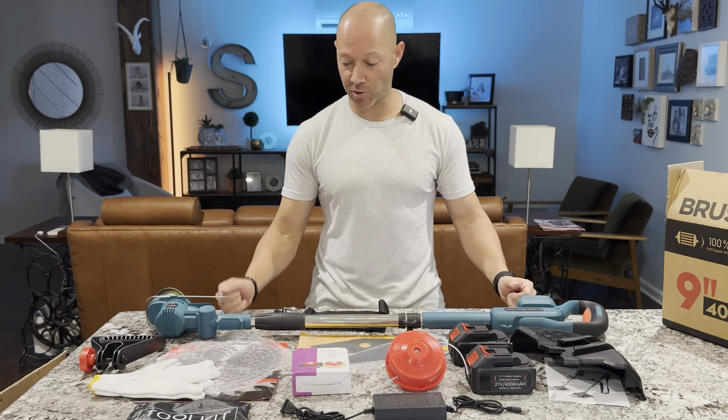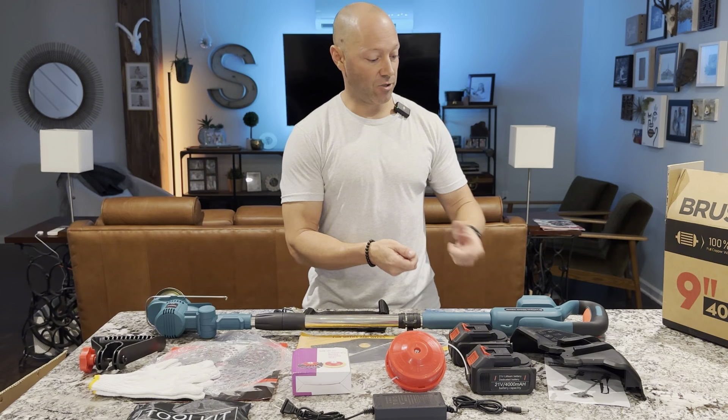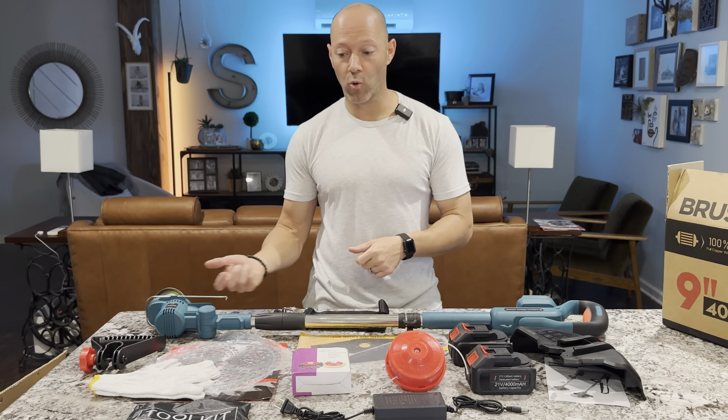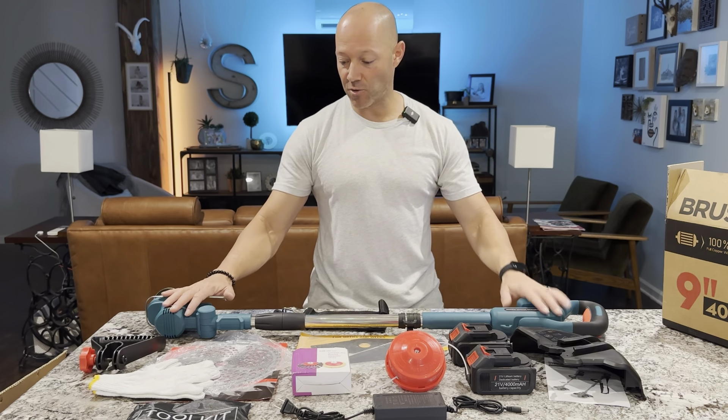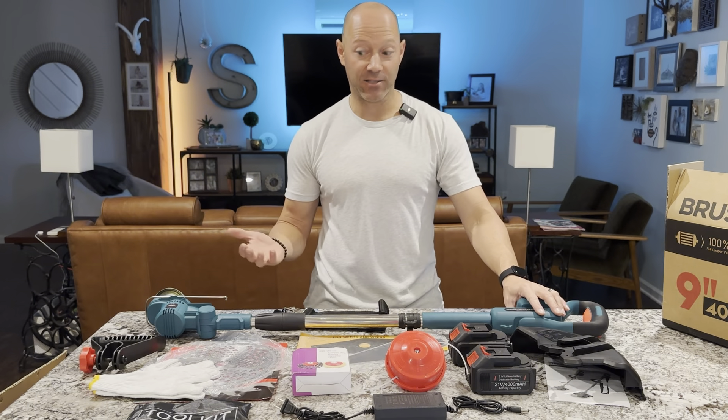This was a gift but I chose this because I needed something that me or my wife could grab and just hit the trigger and go. We don't have to worry about cords, we don't have to worry about gas, and you could travel with this somewhere if you need to go help somebody and it's not going to smell like gas in your car.